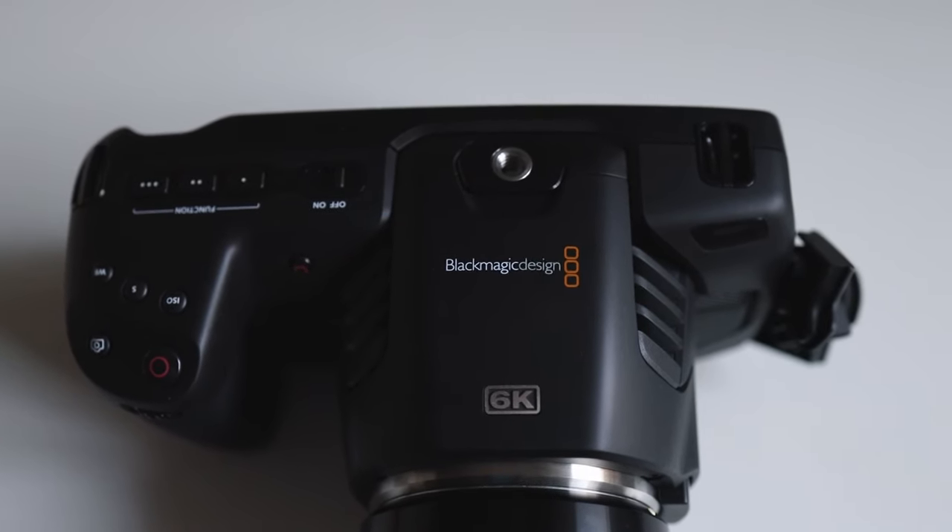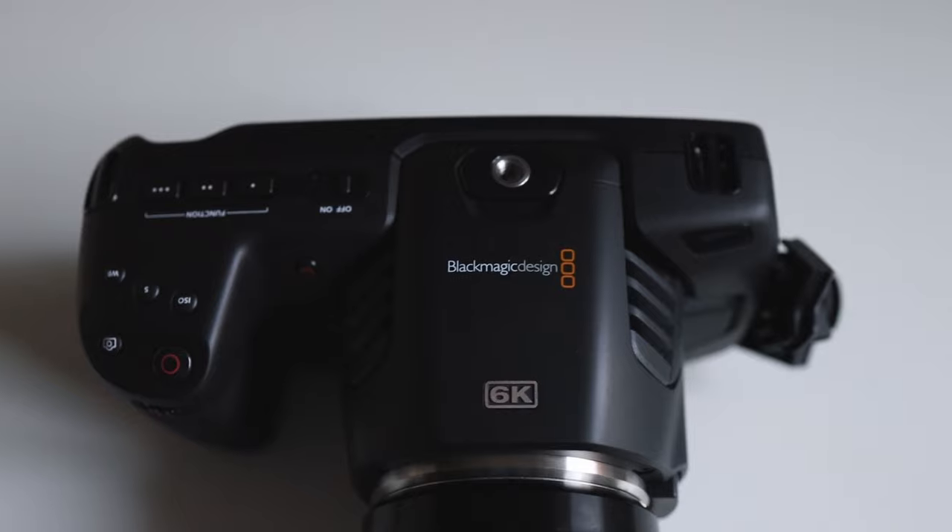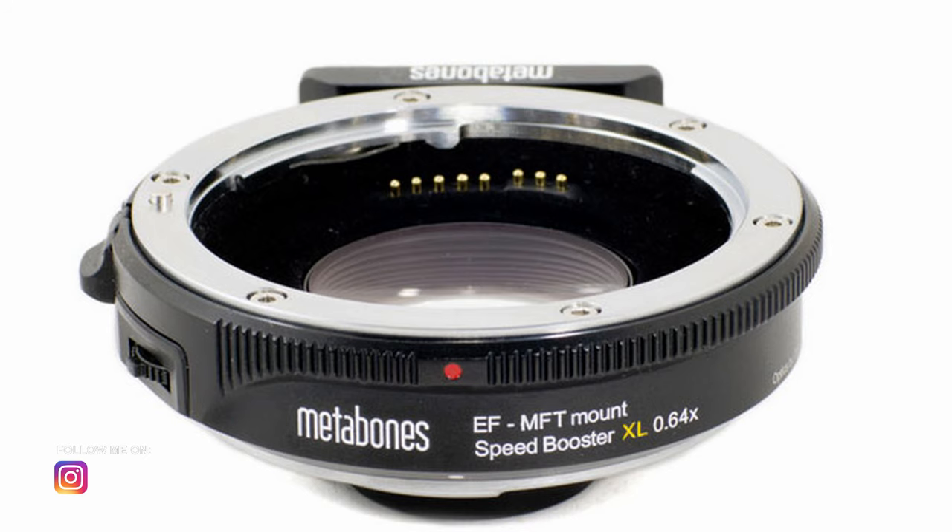The 4K is different in that it uses a micro four-thirds mount. So if you want to use EF lenses from Canon, you need to add an adapter — or if you want to try other types of lenses, you also need an adapter.